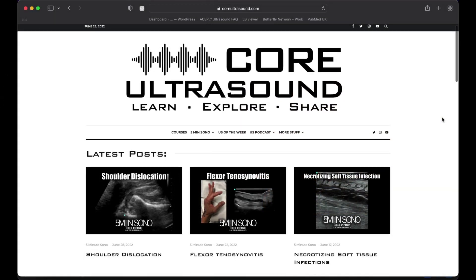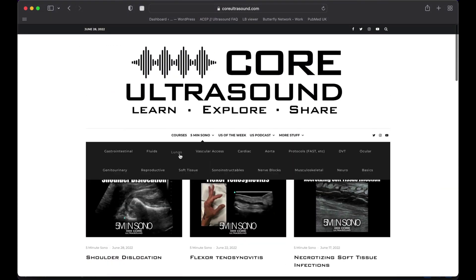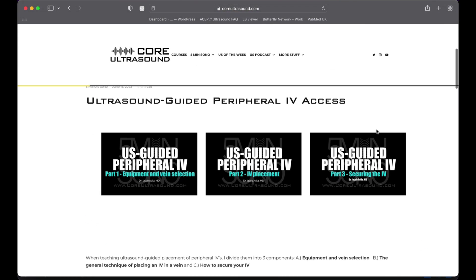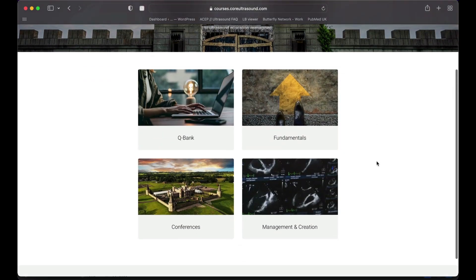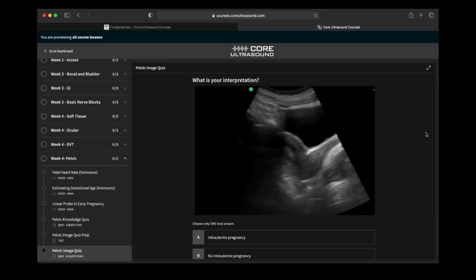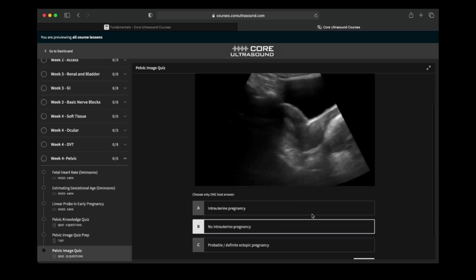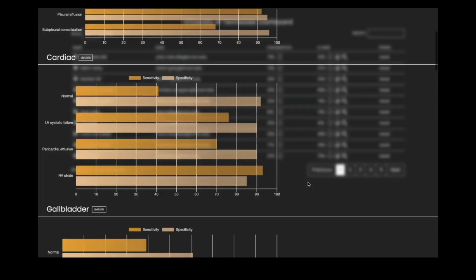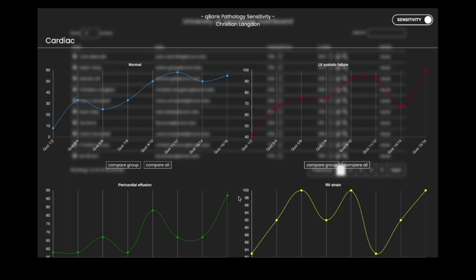I'm going to take a brief pause here just to let you know that all of our content is on the coreultrasound.com website — that is Ultrasound Podcast, Five Minute Sono, Ultrasound of the Week, and Clip Bank. We also have our courses page with Core Ultrasound Fundamentals and Core Ultrasound Question Bank, where you have 3,200 questions with feedback, including narrated videos explaining the question. Check it out and back to your video.